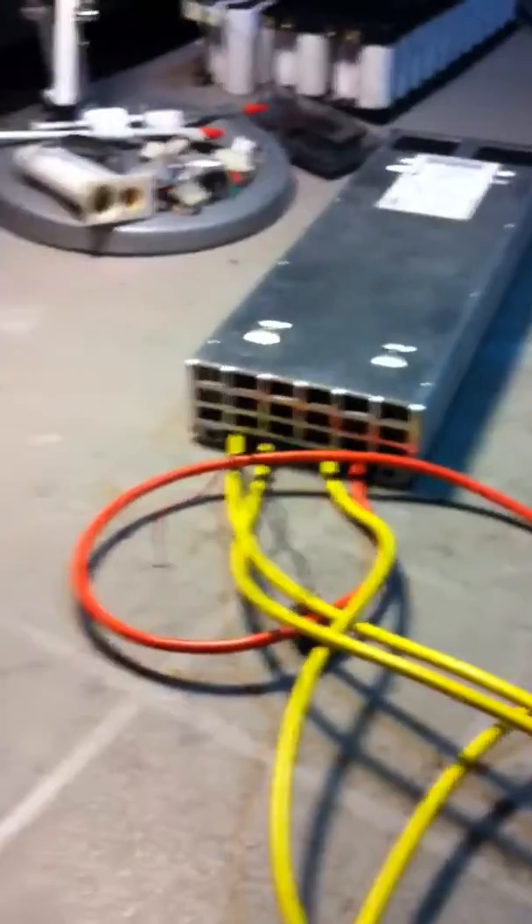I'll just quickly power it on for you, just to show you how it boots up. I'm going to plug it into my solar power. Hopefully it'll fire up.